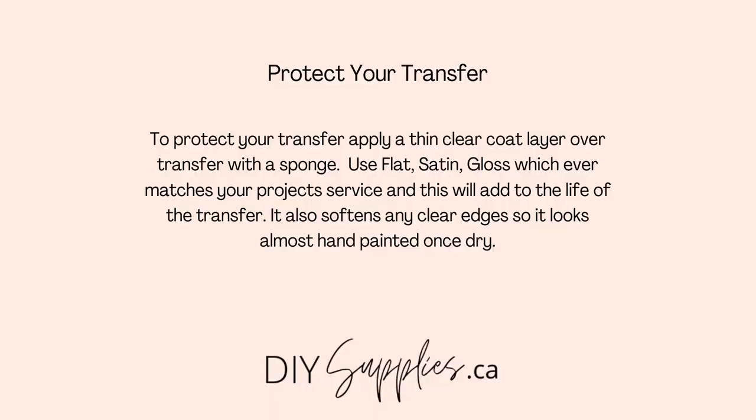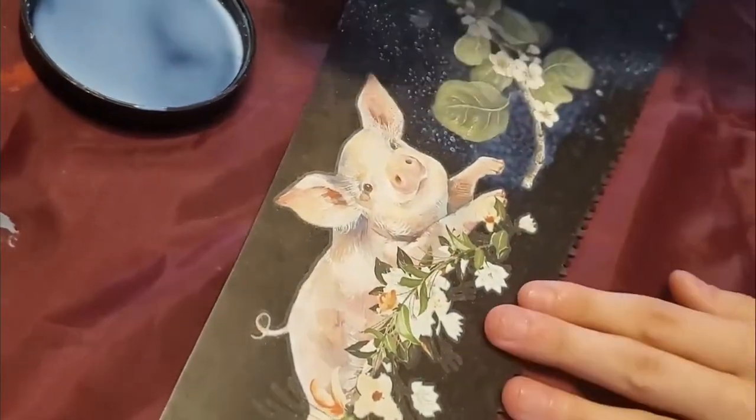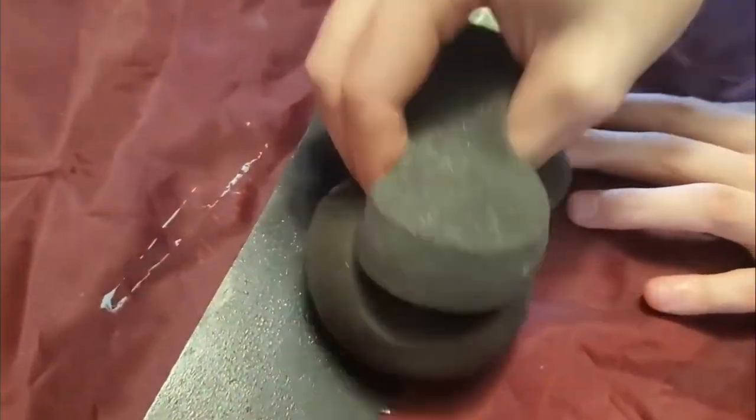The very last step is to protect your transfer. We really suggest that you apply a thin clear coat of a clear coat or gator hide over top of your applied transfer with an application sponge.